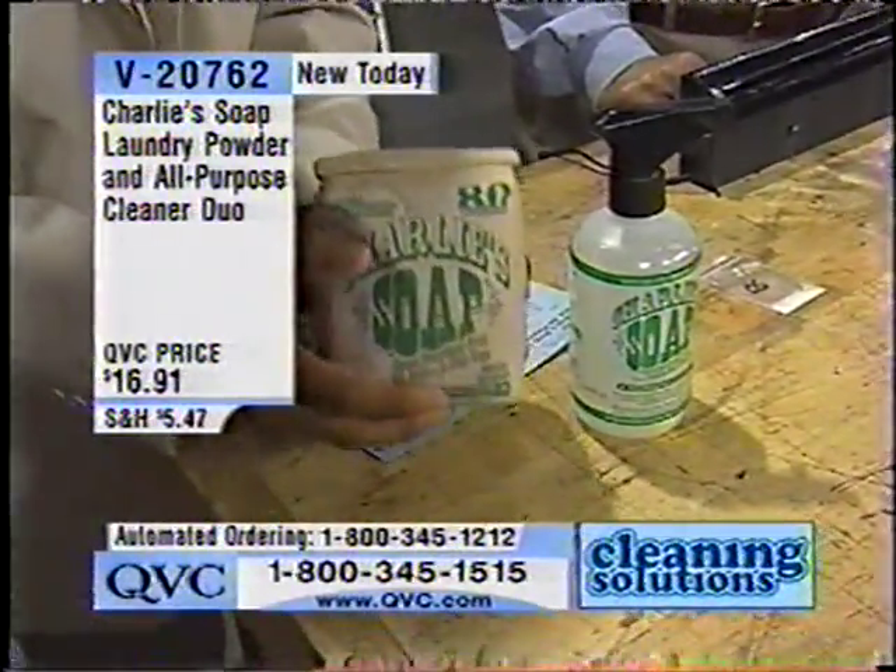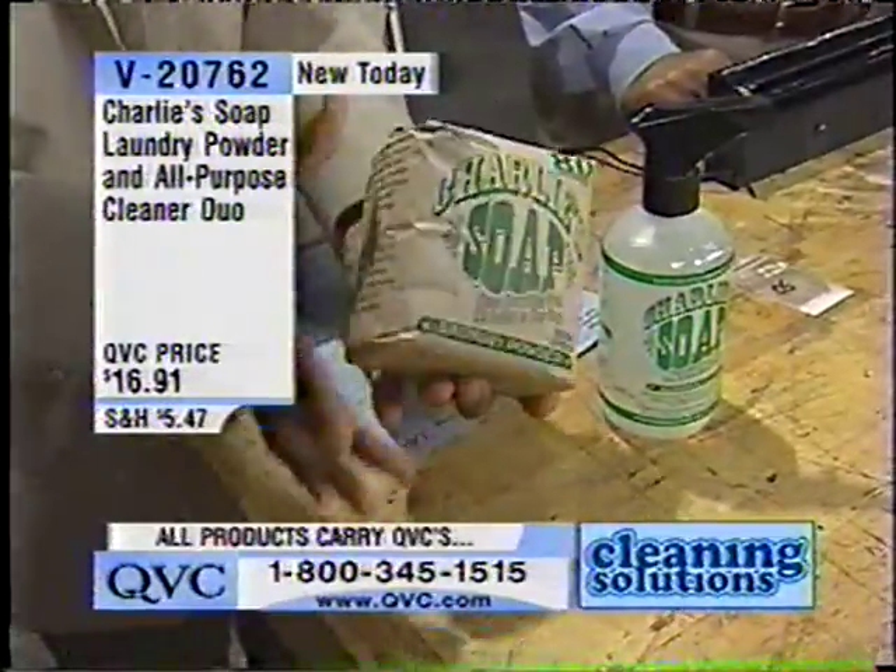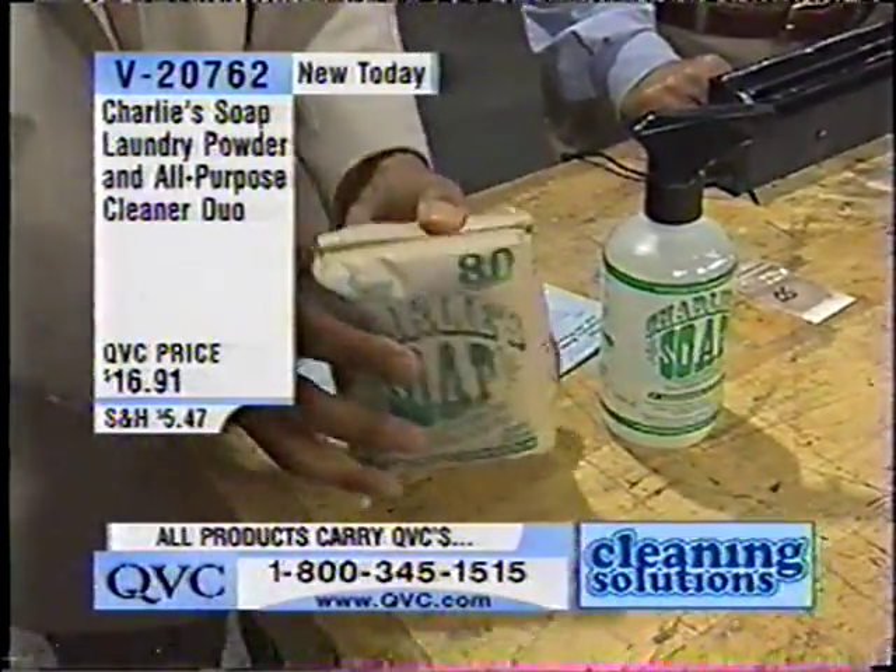This one little bag does how many loads of laundry? 80 wash loads. 80 wash loads. This is about 4 and a half inches in height by about 4 inches.